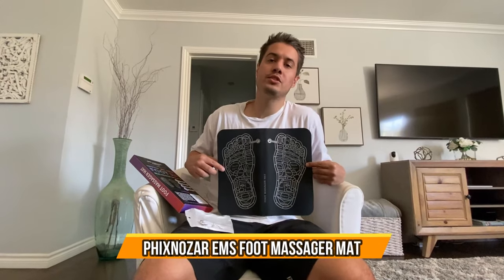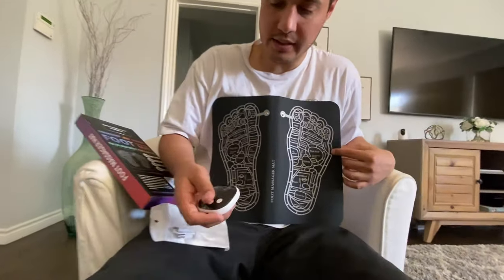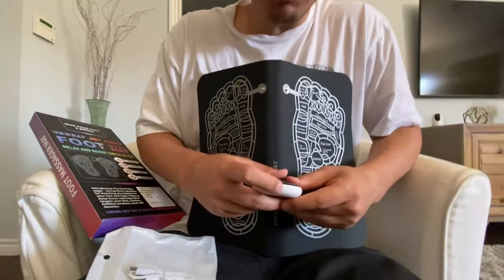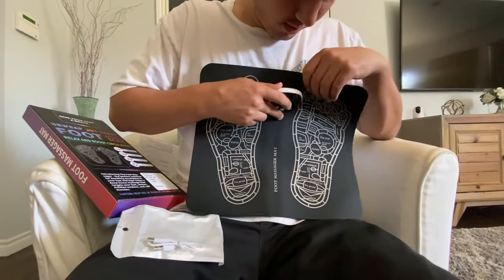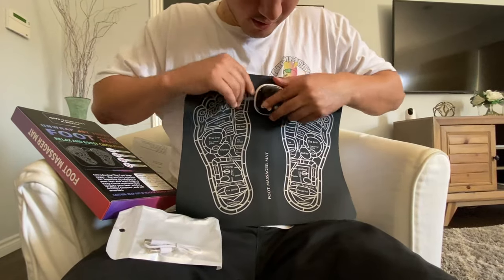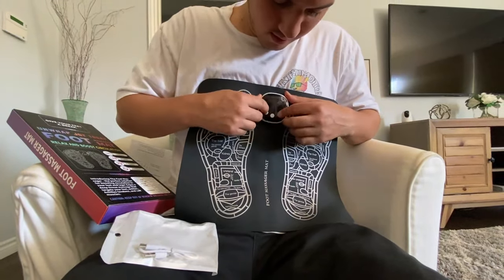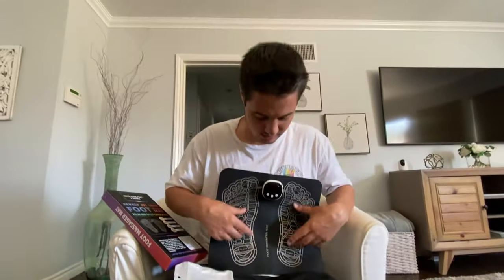Check out this foot massager mat — it's a low frequency electricity massager. It comes with a little electrode attachment that initiates the electricity. It has a USB port for charging, and the electrode connects by simply slipping onto buttons on the mat, making it very easy to put on. Once on, you turn it on and it sends electrical signals to your feet to massage them.